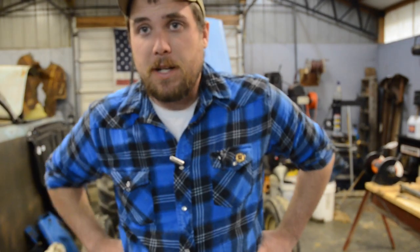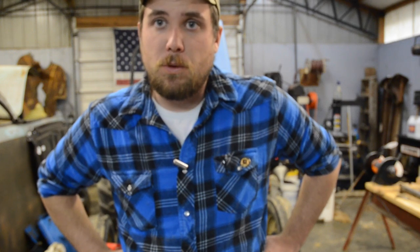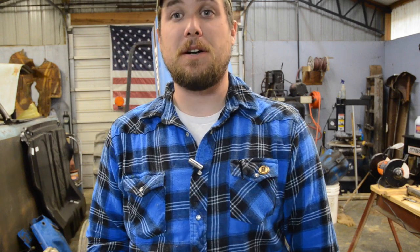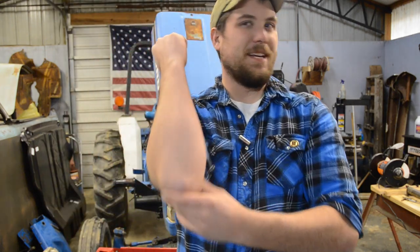Daggum, I forgot to turn on the recorder. I just shot a 15-minute update video and forgot to turn on the recorder. Hey guys, my name is James. I just shot an update video and forgot to turn on my voice recorder, so I have this information fresh on my mind right now.